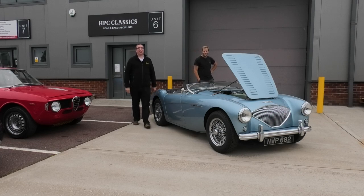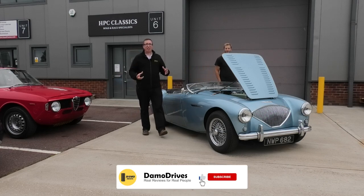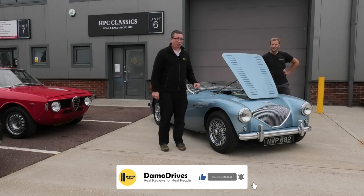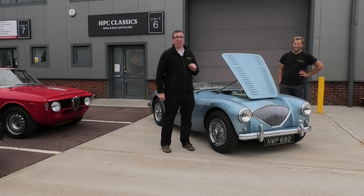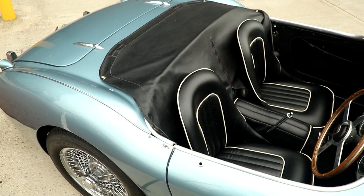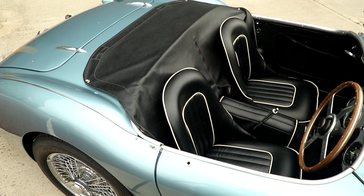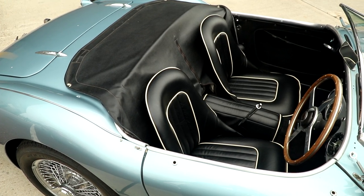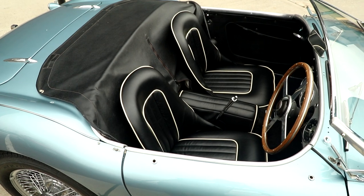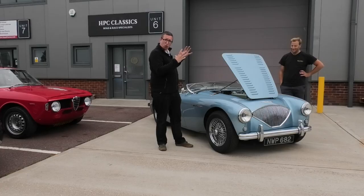Good morning guys and welcome back to Daymo Drive. I've been invited down here to HBC Classics to drive something a bit special. This car here, to give it its full name, is an Austin-Healey 100-4 100M Le Mans spec. Bit of a mouthful, but look at this thing. We're going to talk around the car.